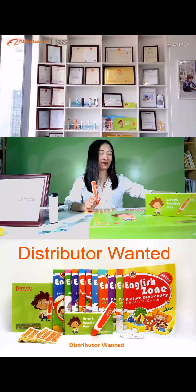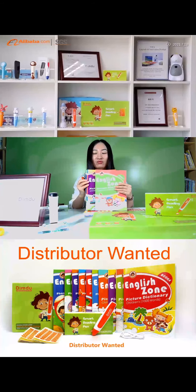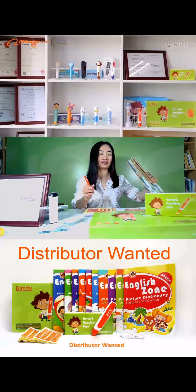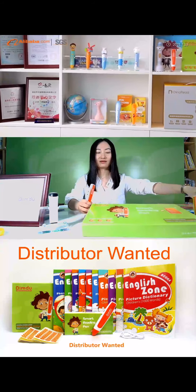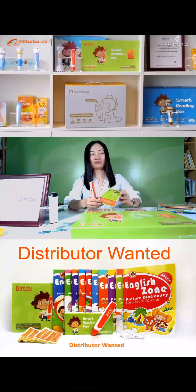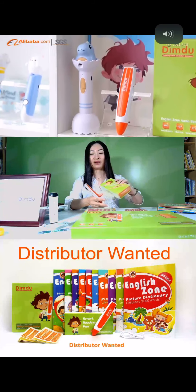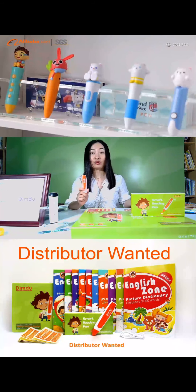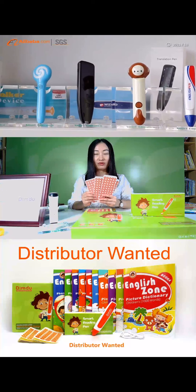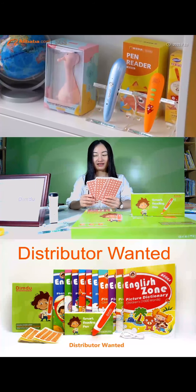The Smart Living Pen can work with 10 English drum balls for one set. They're put in color balls like this, and the Smart Living reading pen is put in the small color balls inside the big box. The Smart Living Pen comes with 800 recordable stickers.